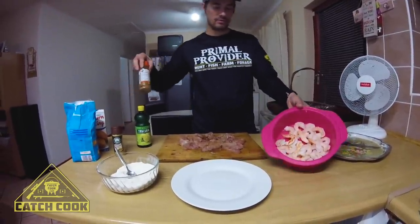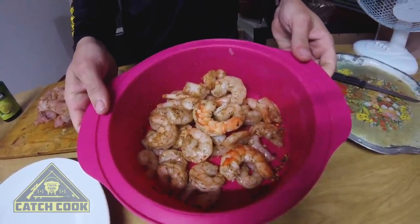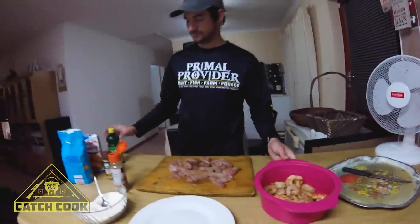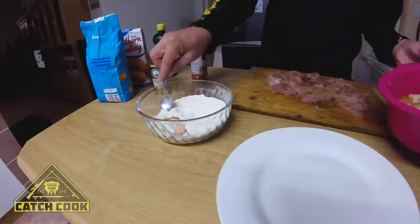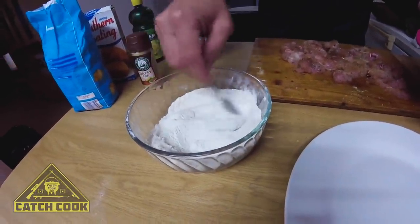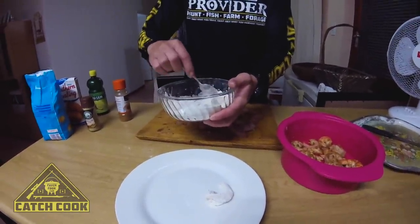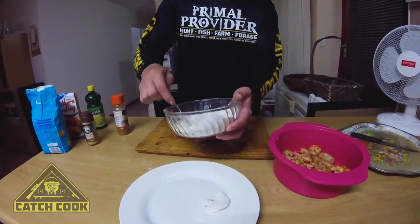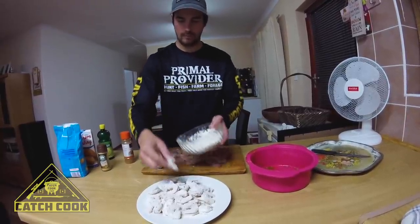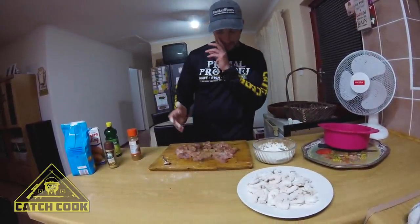I'm going to put some Cajun spice on the prawn salam. Look at the color they already have. As you can see, those are moist enough, so I'm just going to dip them into the flour. What this does is it conceals the spices in the pan and gives a little bit of extra kick for the southern coating. That's the prawns done. Now I'm going to do the exact same with the fish.